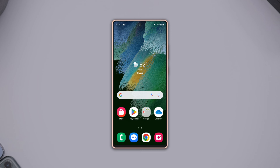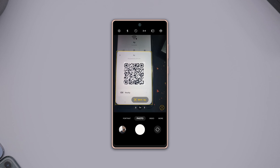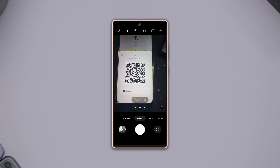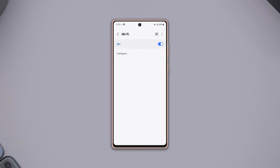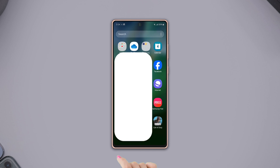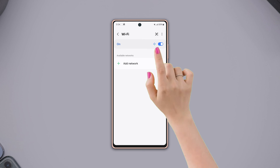Method 1: Using the phone camera. Open your phone's camera app and position the QR code from another device within the camera frame. Ensure the QR code is in focus. You'll see the name of your Wi-Fi network — tap on it to connect.